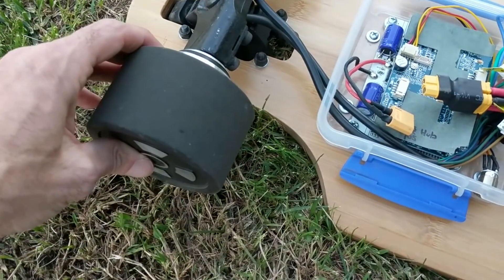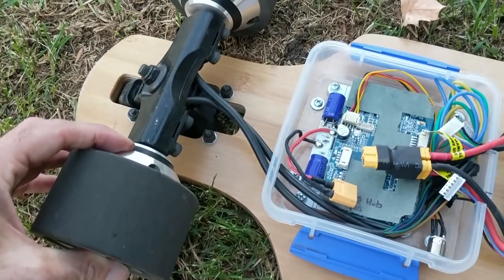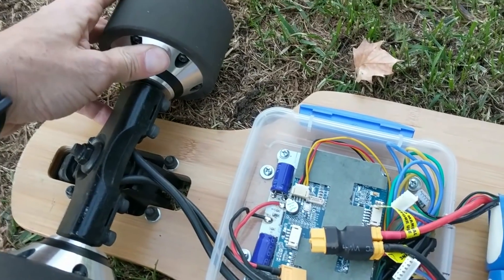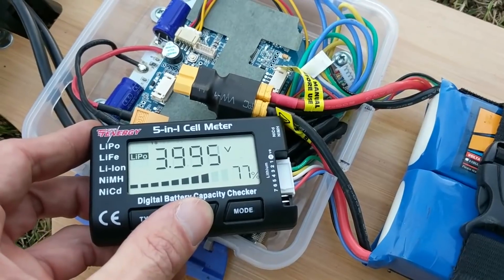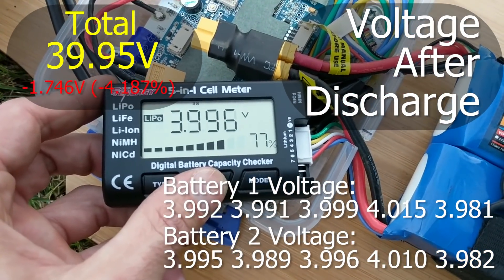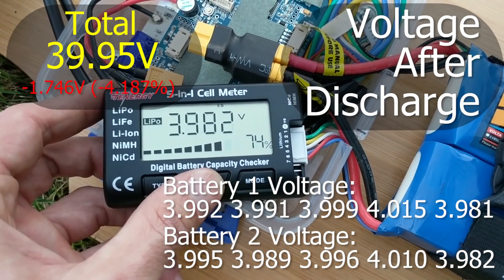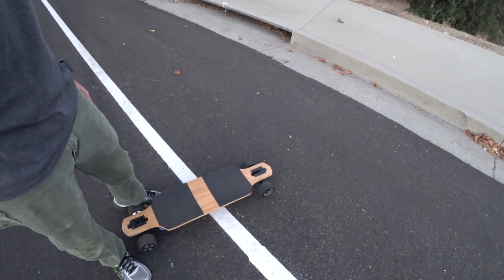Wow, these motors are not even warm. They're maybe a tiny bit warm, like barely detectable. So now I'm at the top of the hill with the longboard, and I'm going to go back down and see how much battery was recharged.